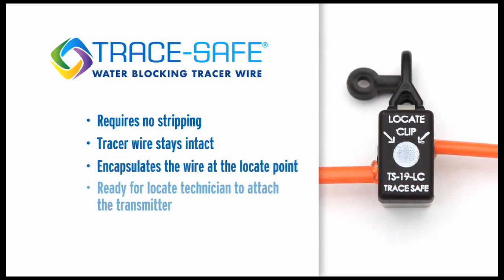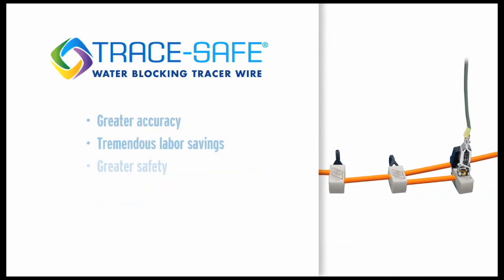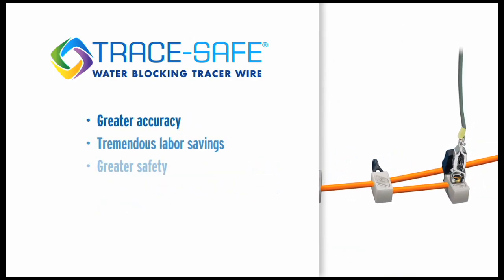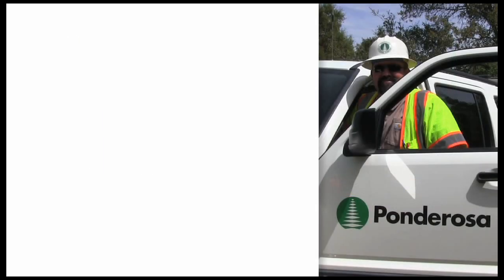The locate clip encapsulates the wire at the locate point, making it ready for the locate technician to attach the transmitter. When used together, these components ensure greater accuracy, tremendous labor savings, and greater safety.